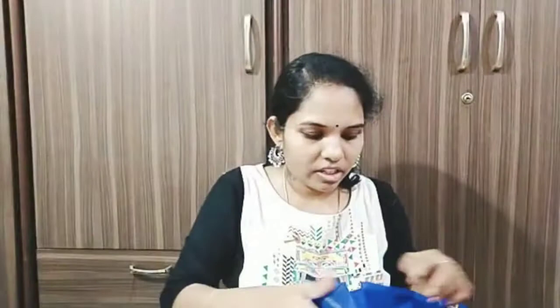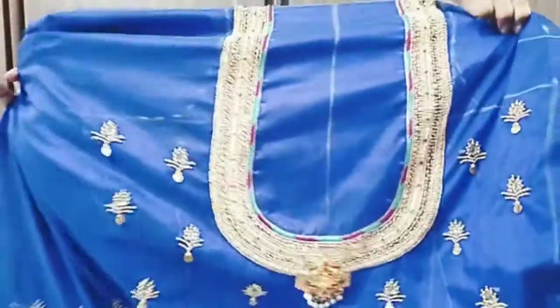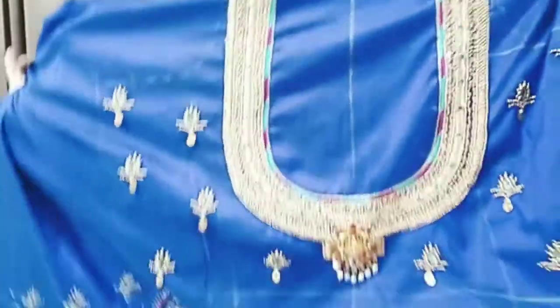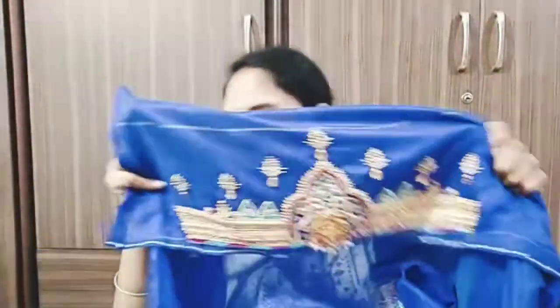This is Lakshmi Devi plus Katsu design work. So this is a work. This is the first place - Lakshmi Devi - and you can use this pendant. You can use hands. This is also a different kind of work and a different style.